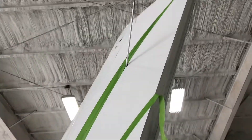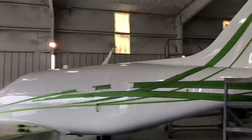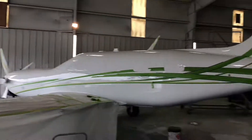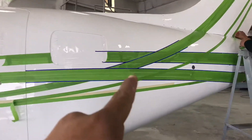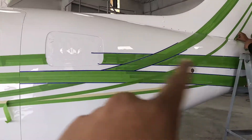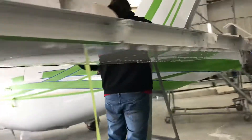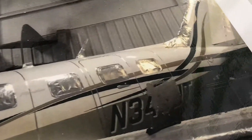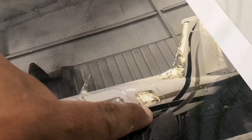If y'all literally want to see all that good stuff, stay till the end of the video. Look at this aircraft — I literally love this design, it turns out very nice. You're probably wondering why we have the blue fine line. Since the stripes are going in and out, let me go ahead and show y'all — that's how we're gonna guide ourselves. See how it's going out on this side?